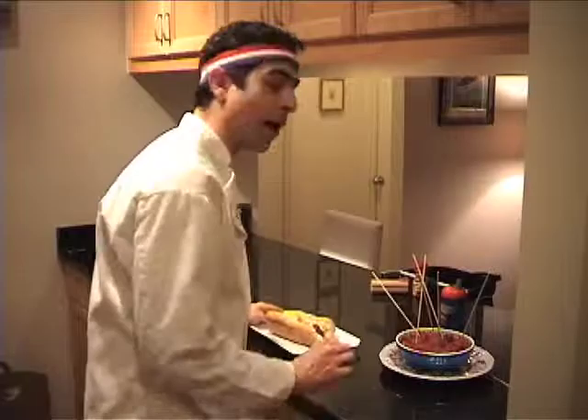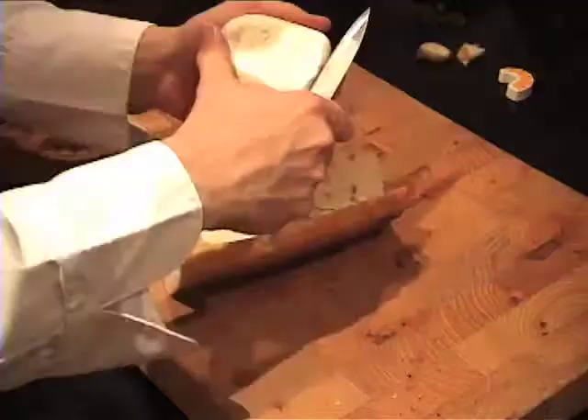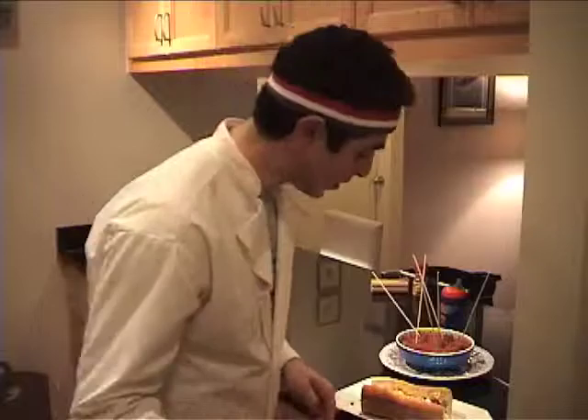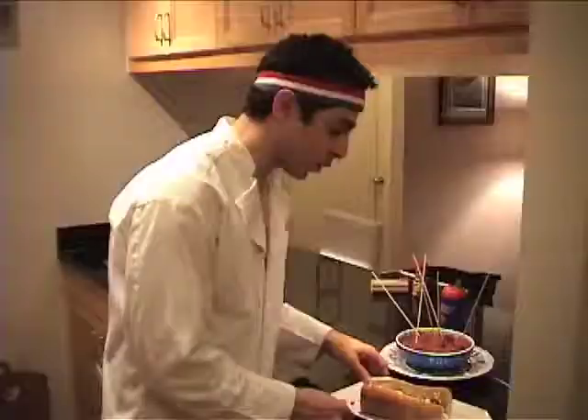Option two: a meatball sub on a fresh French baguette. One layer of mozzarella cheese, then your meatballs, a light marinara, more mozzarella cheese. Pop that in a hot oven and watch it — the cheese is going to melt. When the cheese is melted, take it right out. Put a little fresh basil on that, some red pepper flakes, and we're talking about option number two being unbelievable.